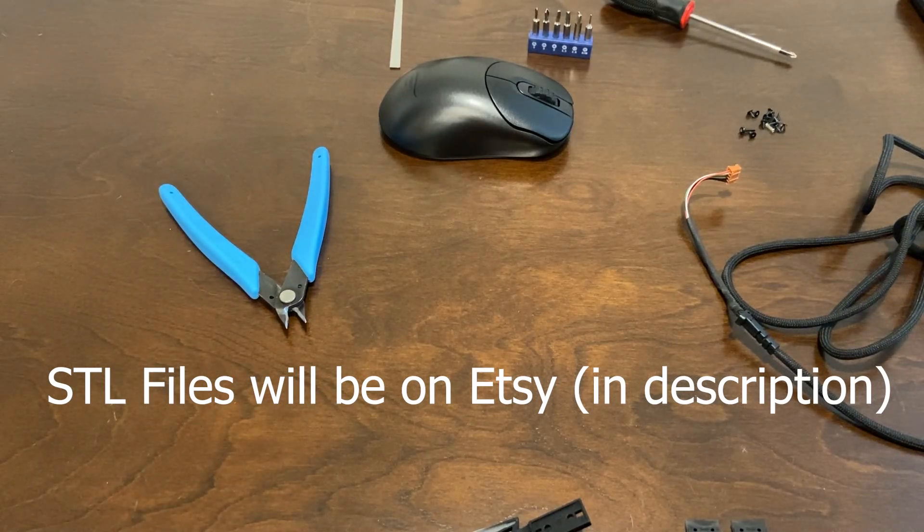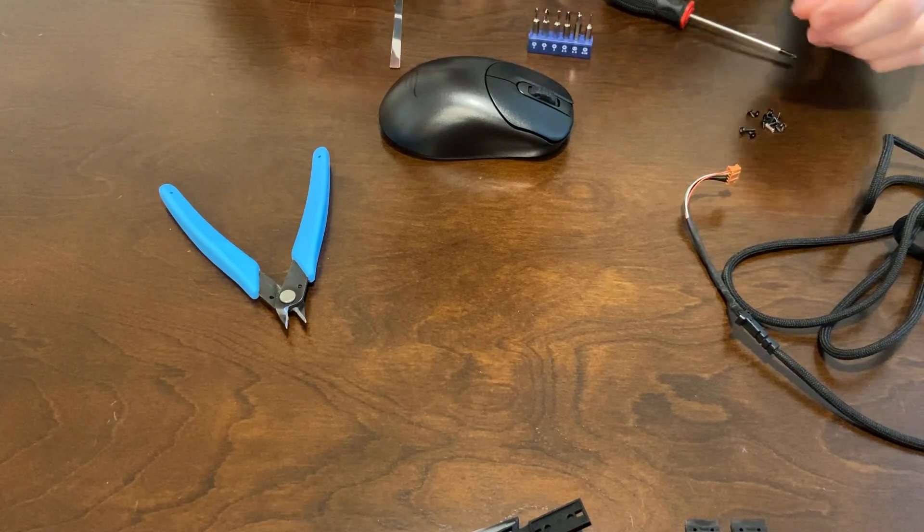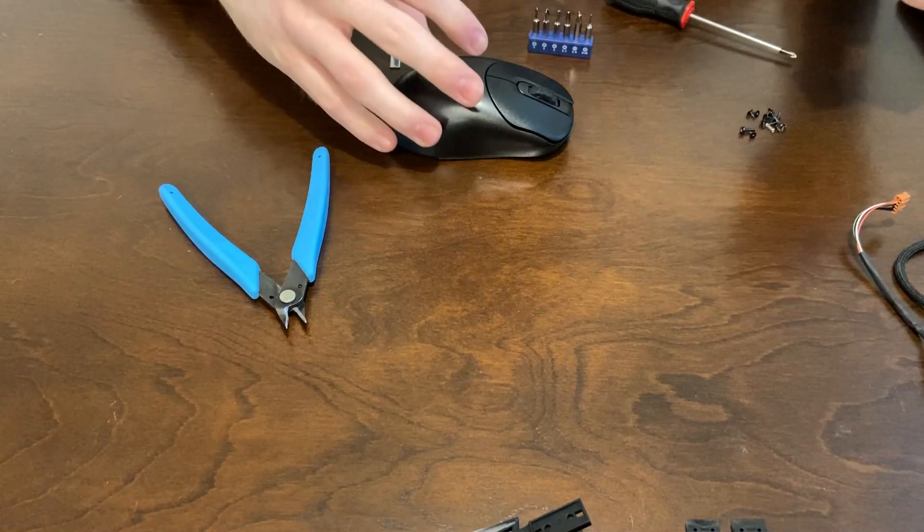I'm going to show you how to make your NPO-1 wireless. You're going to have to disassemble a G305 — if you don't know how to do that, I have another video for that. I'll throw a card in or something.